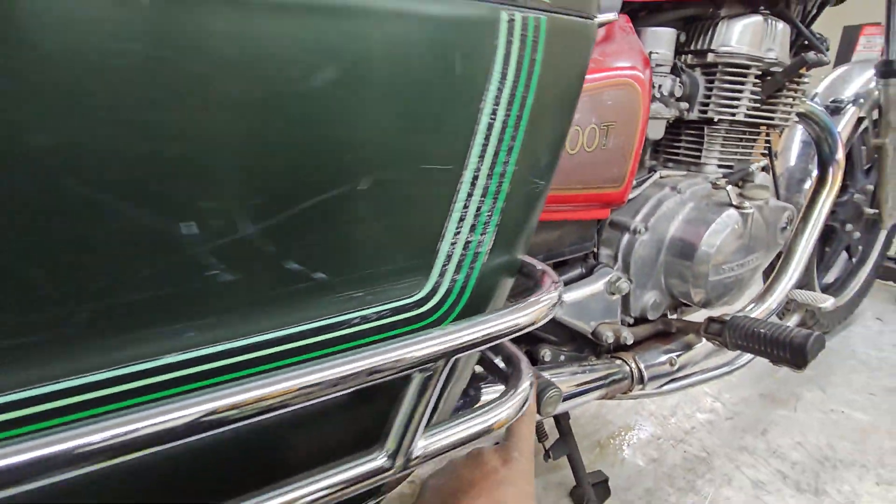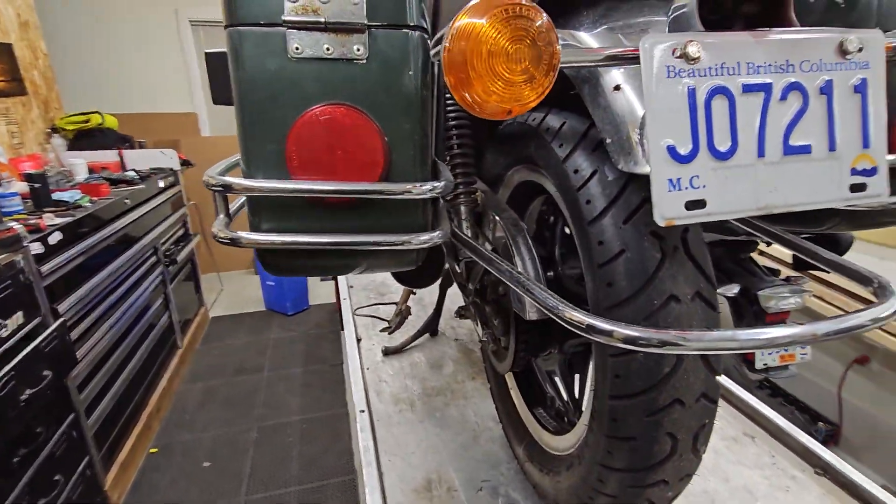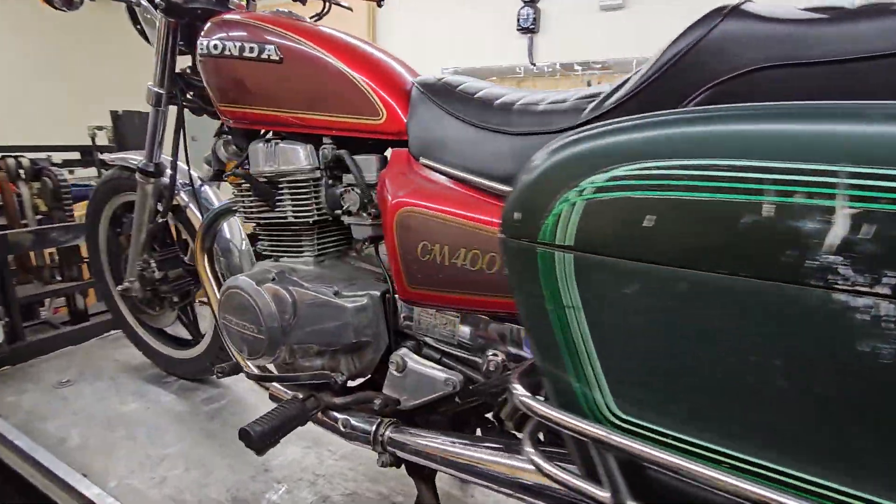After that, the rest of your bike is actually in really good nick. I've not done a charging test on it yet but I will, and yeah — you've got yourself a really nice bike here.